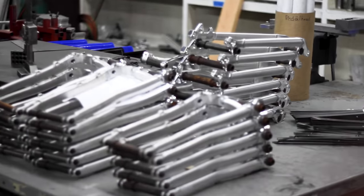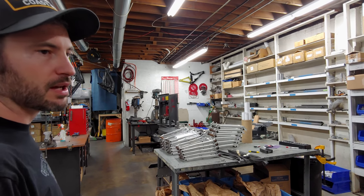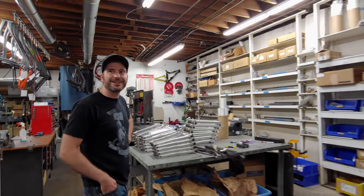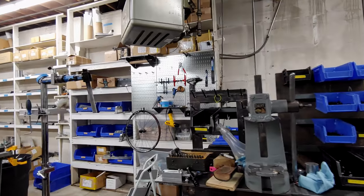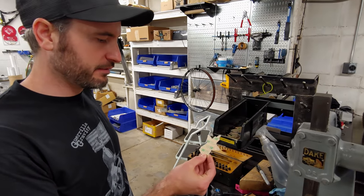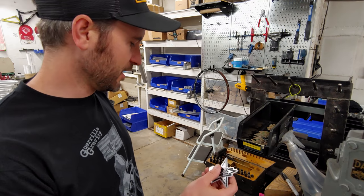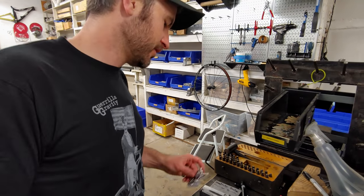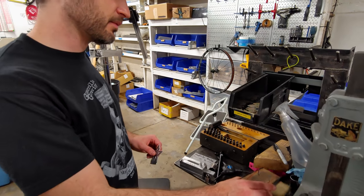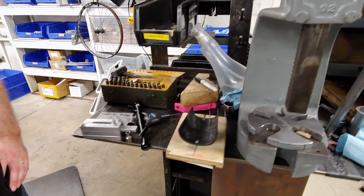Those rear triangles will be going to heat treat at the beginning of next week. All of that is done locally, so it's a fully made-in-Colorado product. We've also got our fancy head badges — they go on the bike with some pretty fancy 3M adhesive. And here we have the stamper machine and the bending jig — all of its high-tech glory.